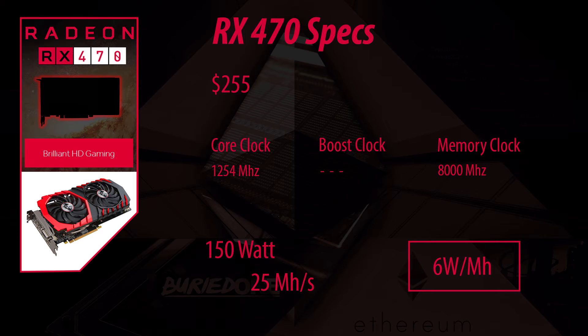The next card is the RX 470. This one comes at a price of $255 at the current moment — I took the MSI one as reference. It has a core clock speed of 1254 megahertz, though the boost clock is unknown. The memory clock of the RX 470 is a stunning 8000 megahertz, it consumes 150 watts, and hashes at a steady 25 megahash per second. That's only 6 watts per megahash, making this one of the best cards out so far and definitely the one you should take.